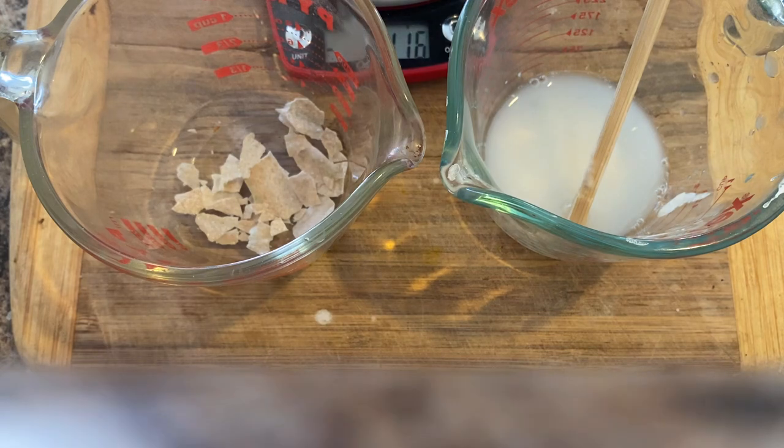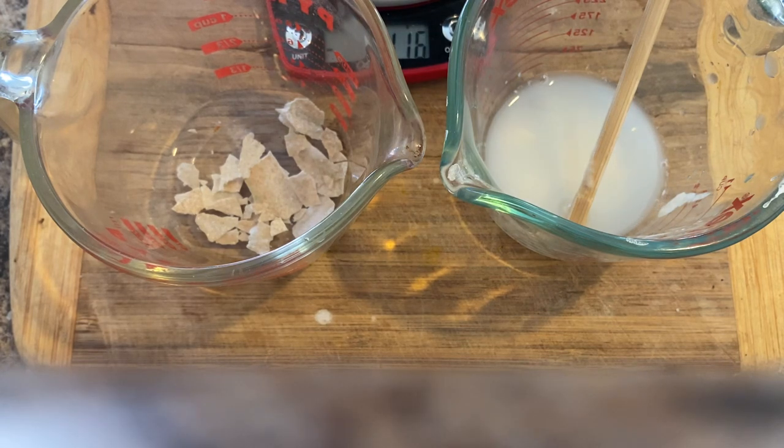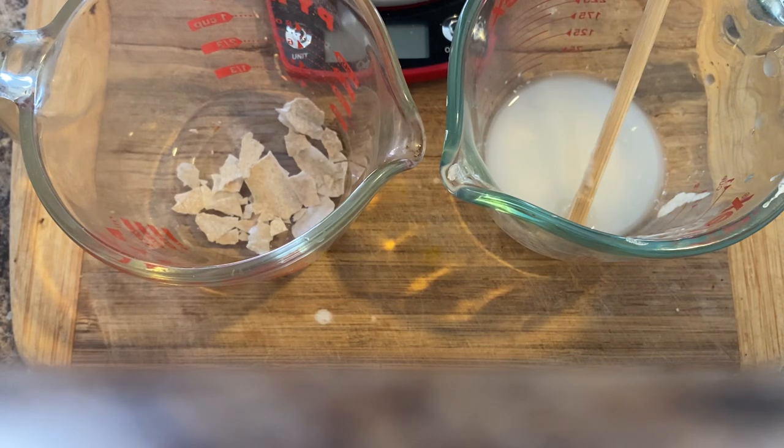And now for the dry wafer culture to hydrate and become dispersible, we're going to stop the video and we'll be back after the dry wafer is hydrated. We'll be right back.